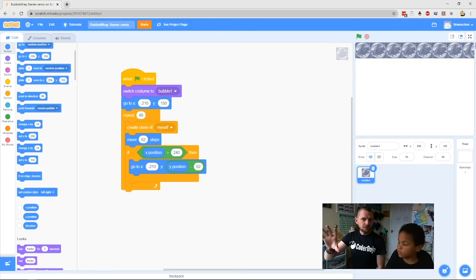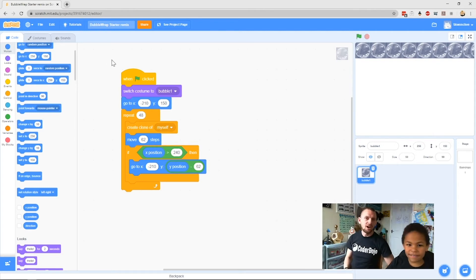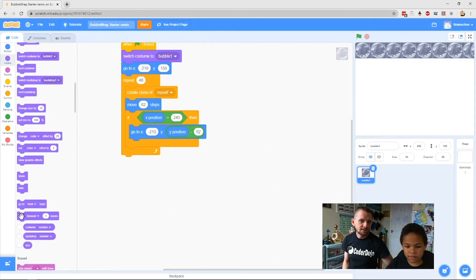So our code now says: create a clone of yourself, then move 62 steps; if your x is 240 move down a row and start a new row; then hide. Go to Looks, find the Hide block — it's one of the short ones at the bottom — and pop that at the very end.